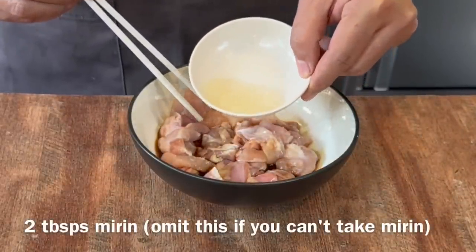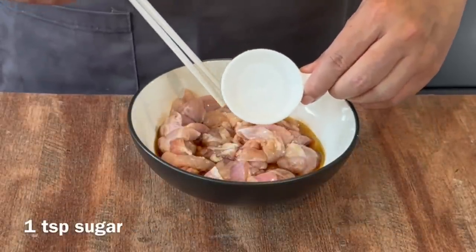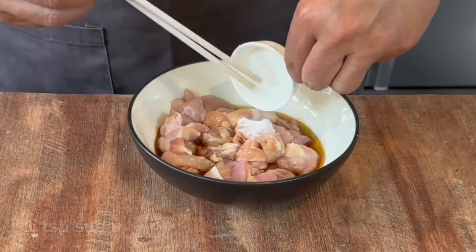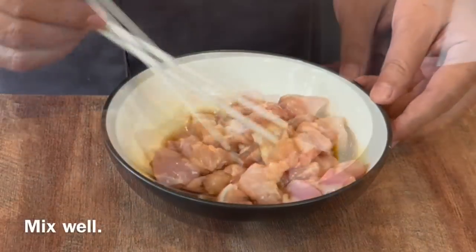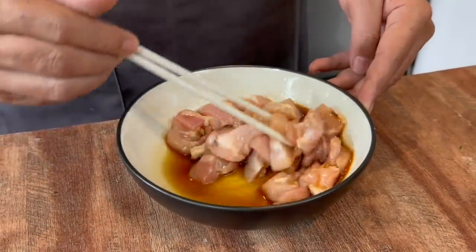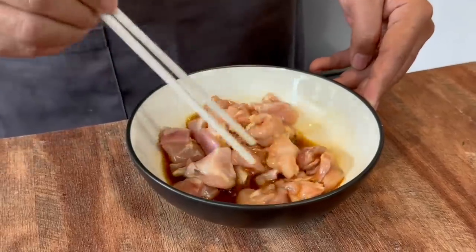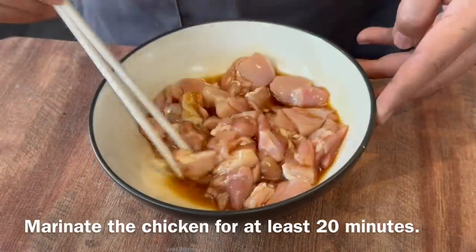Add in 2 tablespoons of mirin, and finally 1 teaspoon of sugar. This dish is supposed to be both sweet and savory. Mix them up well. I find that by marinating the chicken, the dish actually tastes better because there's more flavour in the chicken. Now we'll just set this aside for about 20 minutes before we cook them.